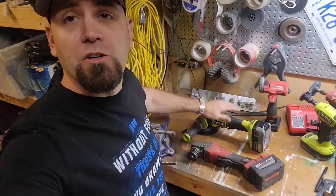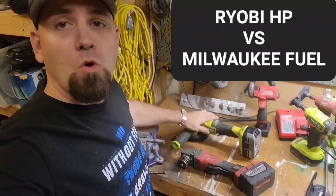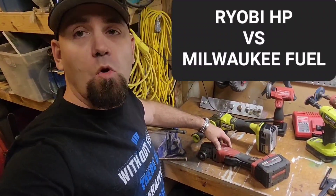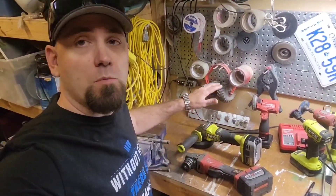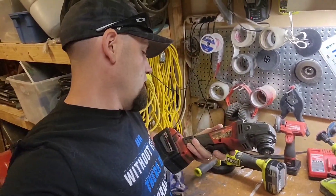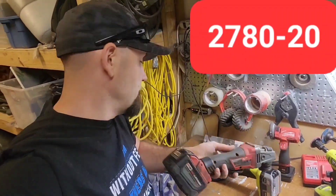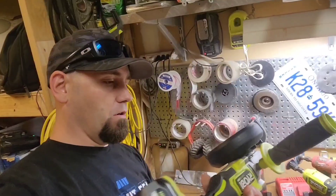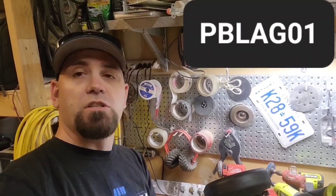In this video we're going to compare two angle grinders: the Ryobi 18-volt angle grinder and the Milwaukee Fuel. Both angle grinders are brushless. The model number for the Milwaukee is the 2780-20, and for the Ryobi one it's PBLAG01.